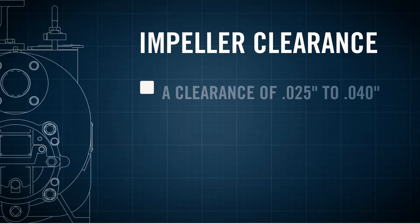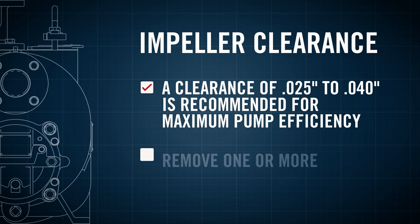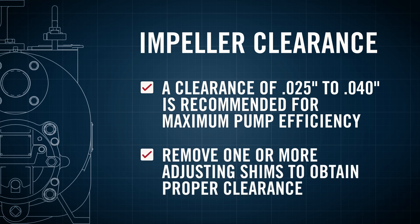A clearance of 25 thousandths to 40 thousandths of an inch between the impeller and the seal plate is recommended for maximum pump efficiency. Remove the impeller adjusting shims to obtain the proper clearance.